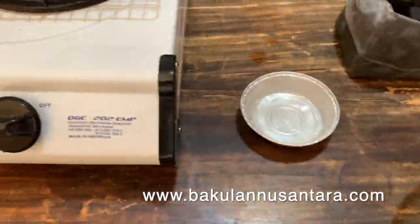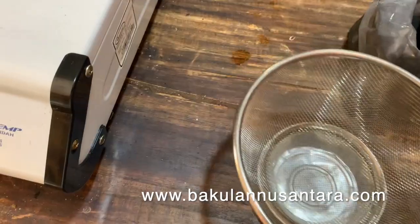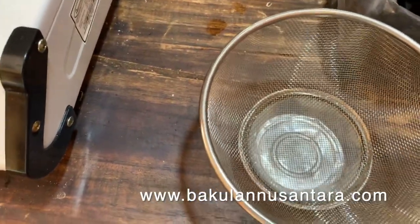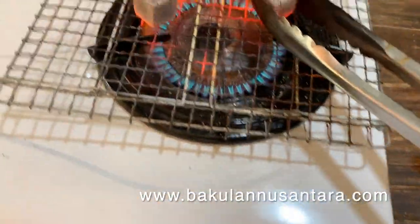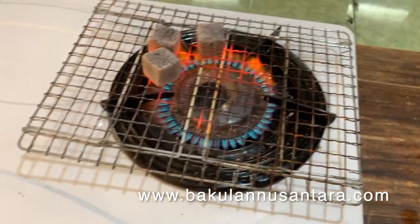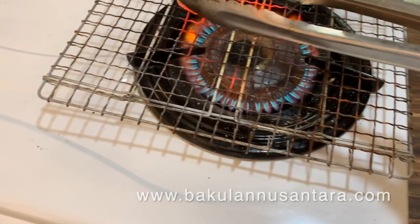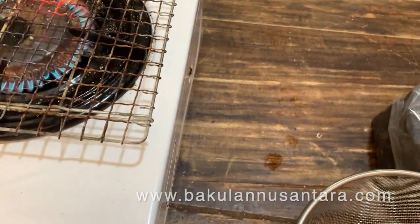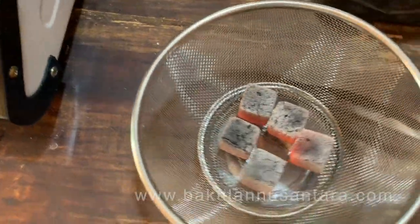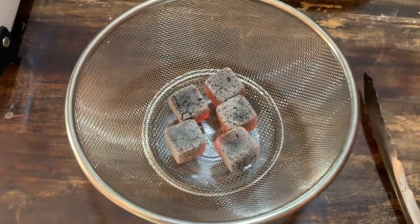So now I'm going to put the briquettes in a sieve that will let the ash fall through, and we'll burn them for between two to two and a half hours. We'll just leave them to burn through and collect the ash at the end.